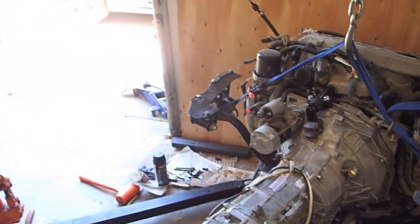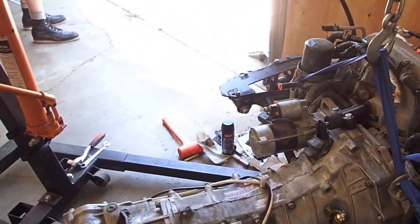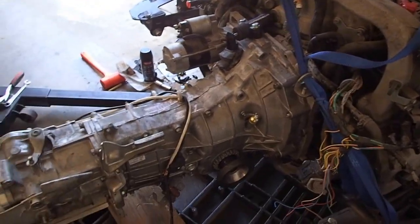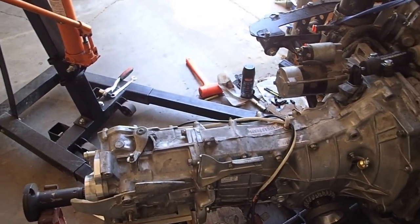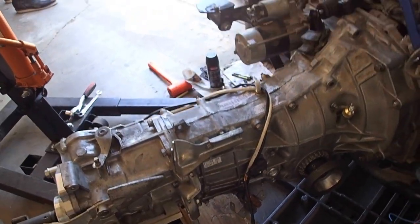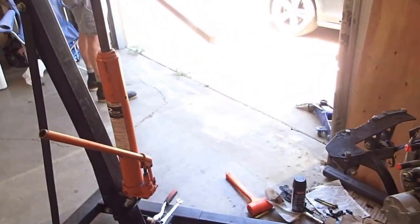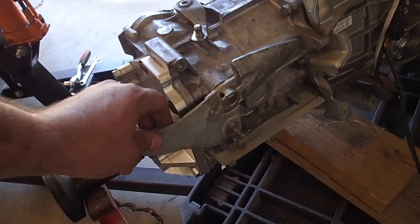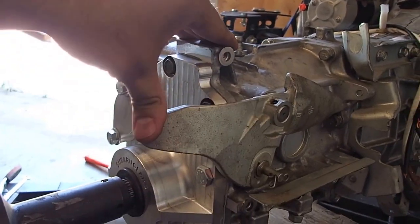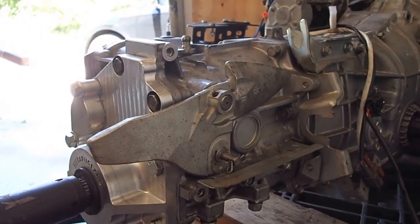We got the Subaru diesel six-speed transmission from Subaru Gears in. We got it mated to the motor right now. Some things I had to do before I put it on: these two brackets right here are for the cable shift to locate the cables in the right area. This right here is the counterweight for one of the cable shifters, and in this bracket there are two bolts under it that I had to put on.